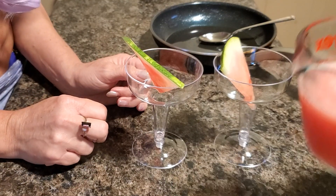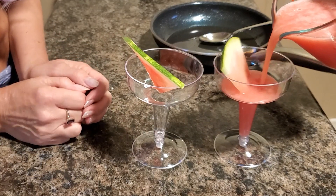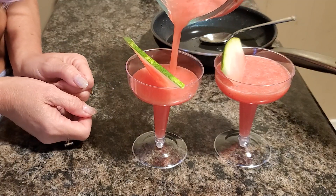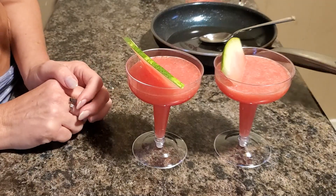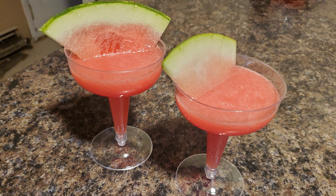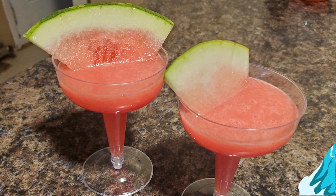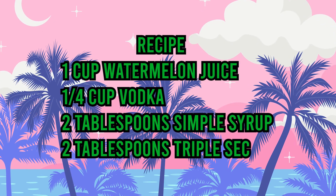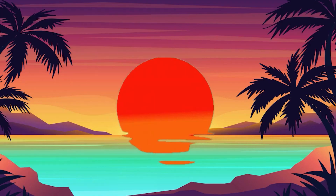And now we're ready to serve. And there we have it — our Tiki Watermelon Martini. You're ready to serve. Thank you.